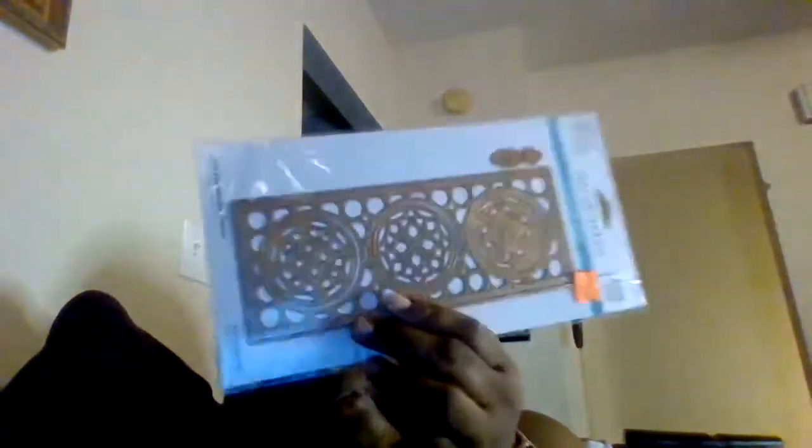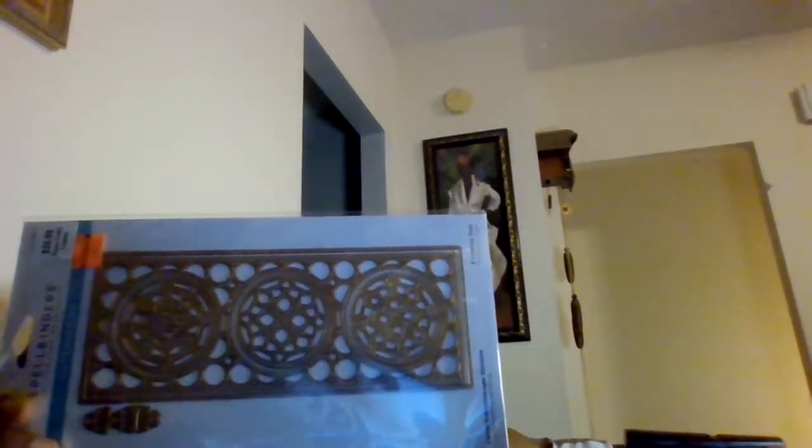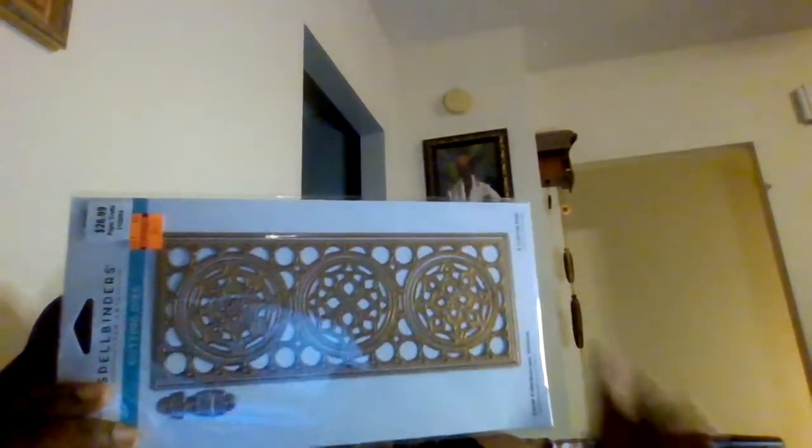I saw this today and at first I wasn't enthused but then I thought... let me let you see it. It was $26.99 and now it's down to $6.74. I started looking at it and thinking about slimline cards - envelopes and cards. And I was like, this technically is that. I can use my envelopes, put this in just like this, stamp it out and do whatever I want. Or as they show, you can take out the individual pieces.